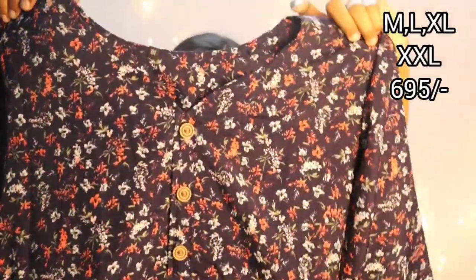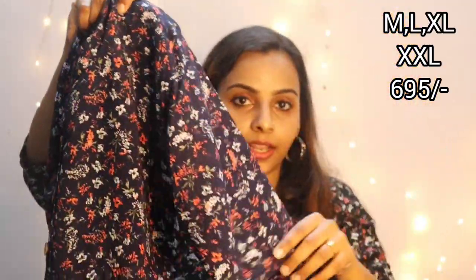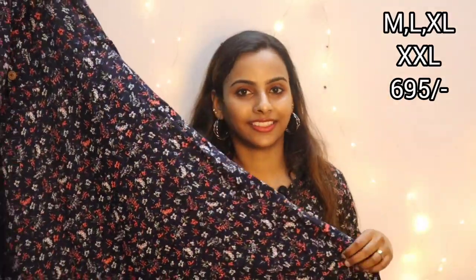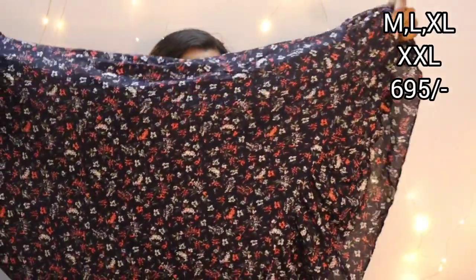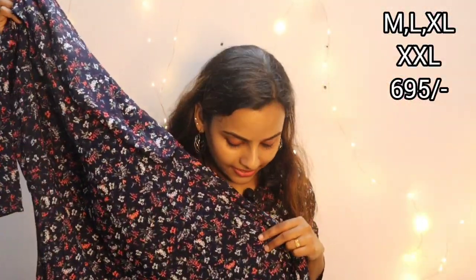This is a navy blue, white, peach — flowers are printed in this catalog. This is navy blue. It's the same V-neck pattern. Available in Medium, Large, XL, and XXL sizes. Sleeves are 3/4th. The waist is adjusted with a drawstring — you can adjust it. It's 48 inches. This is the ruffles — it's a frog type. It's a western model. It's stylish. Navy blue — you can stitch it.